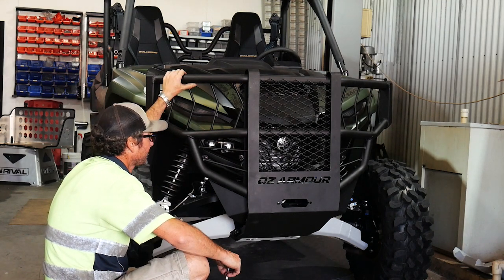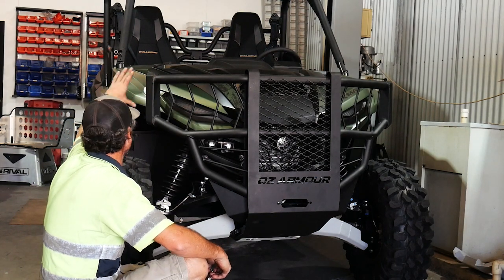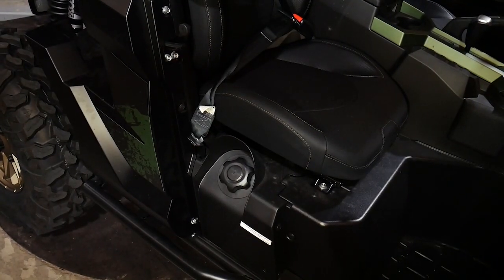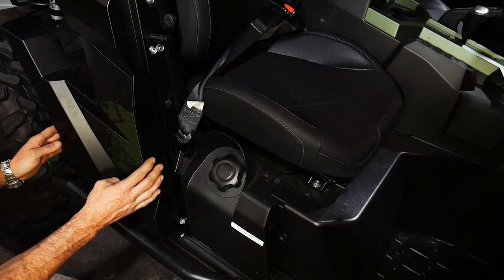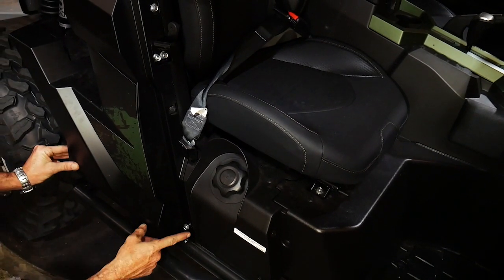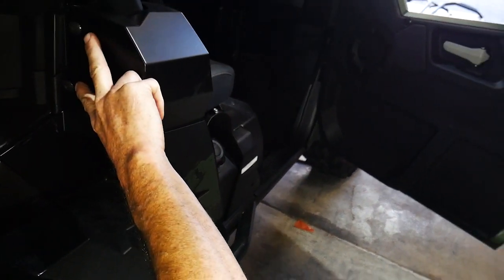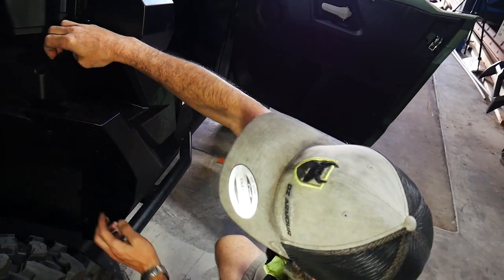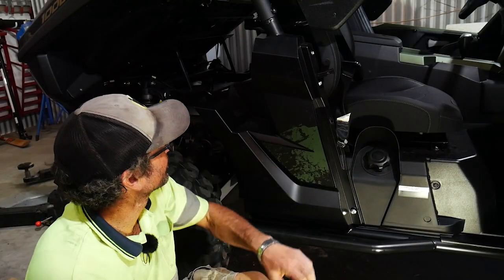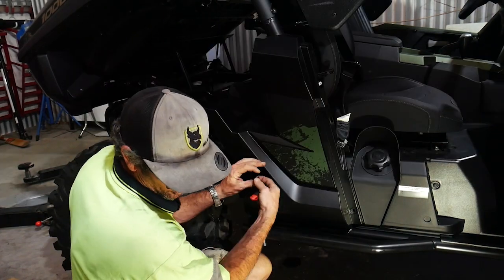The next step is to put the rock sliders down the side of the machine. Then we'll link them both together with the fender protection side rail tubes. The first step to doing the rock sliders is to remove this plastic cover. On the four-seater version you have a door here, so it's not required to remove the cover, but on the two-seater you do. You've got a bolt down here, a bolt here, a bolt here on the front side, then around on the back two bolts up the top and another two bolts on the inner of the flare. You've also got three clips at the back and one clip at the top. So we're going to remove this plastic cover — obviously it will go back on, so keep all your bolts.